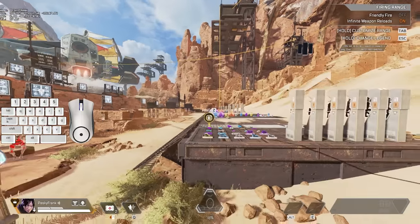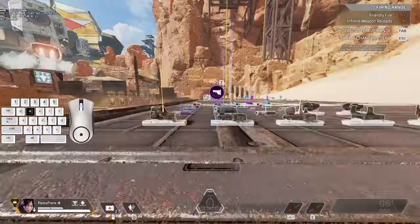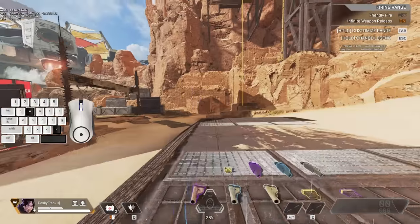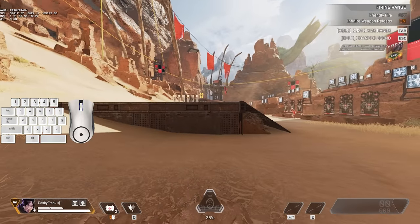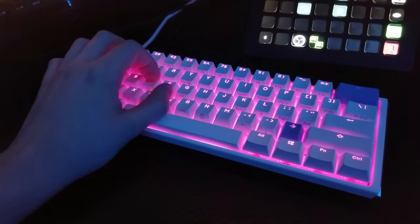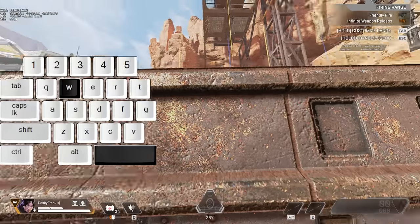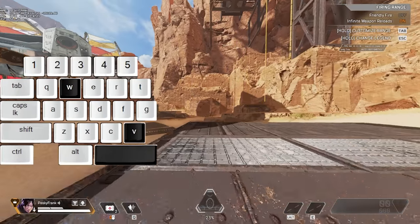So how do you consistently hit superglides back to back to back? There are three simple things you can instantly do to superglide much more consistently. First, bind V to toggle crouch and hit both V and spacebar together with your thumb. Using your thumb to hit both jump and crouch makes that one-frame difference much easier.